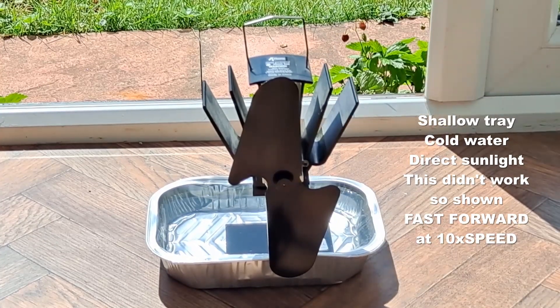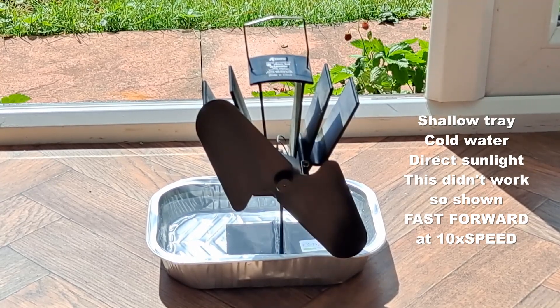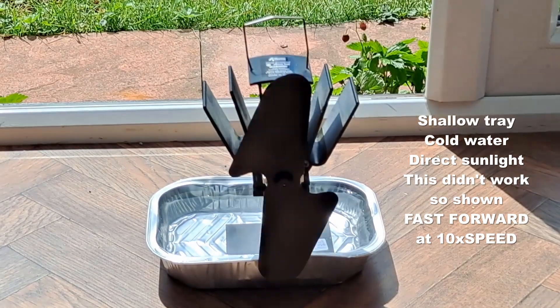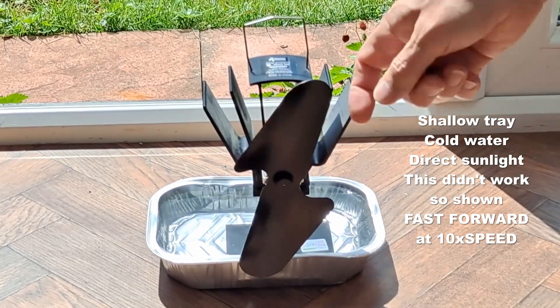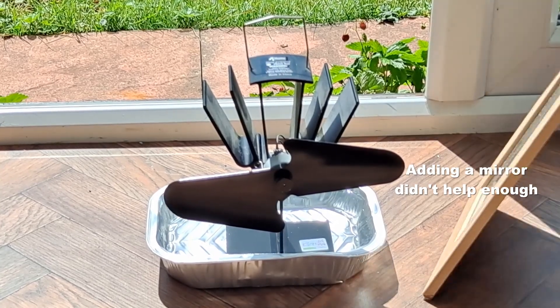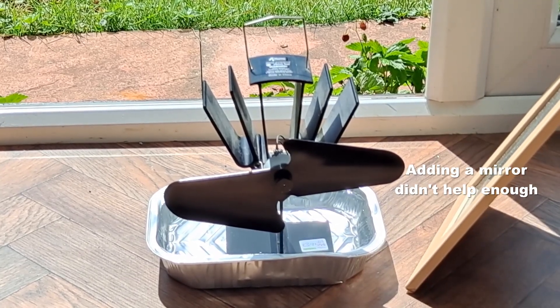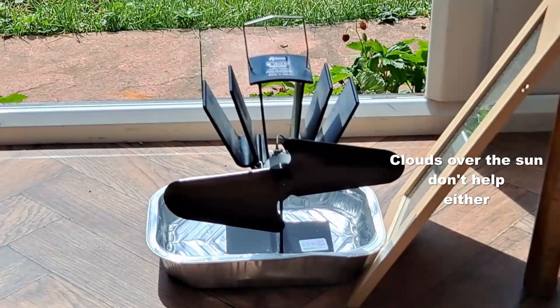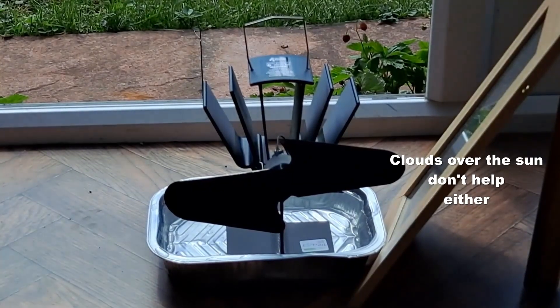So, let's get started. I'm looking for something deep.